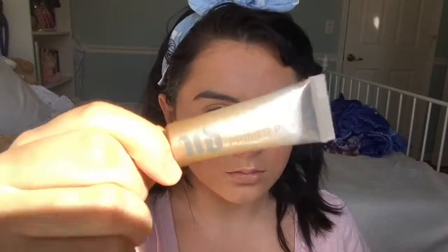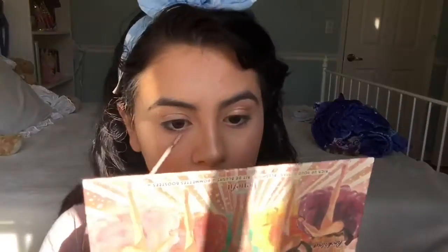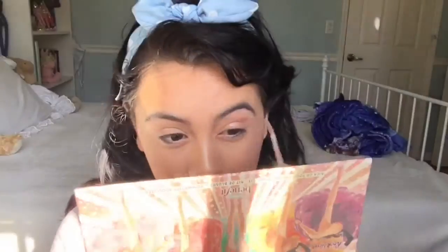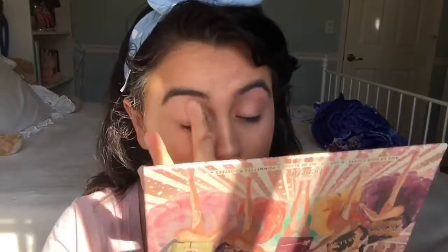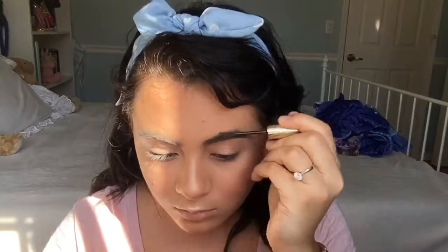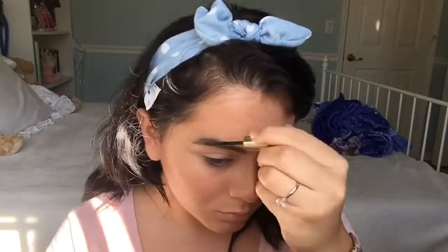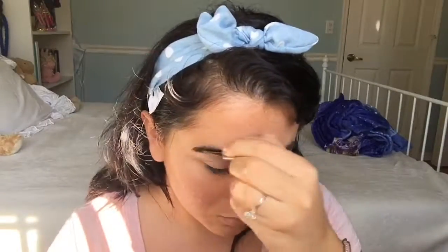To prime my eyes I'm going to be using the Urban Decay eyeshadow primer. Now for brows, I'm going to be using the Easy Brow Instant Fiber Gel by Milani just to make my brows look a little bit thicker.